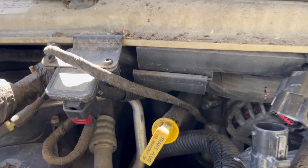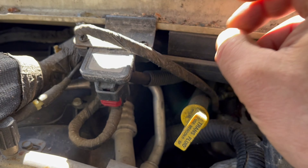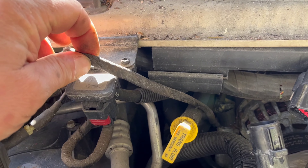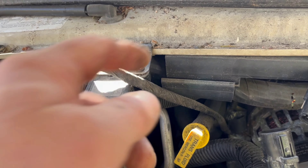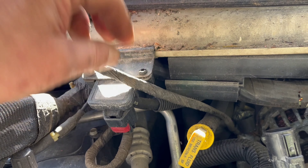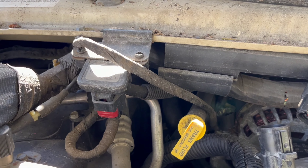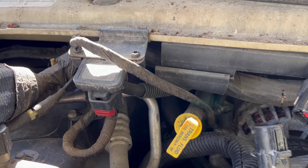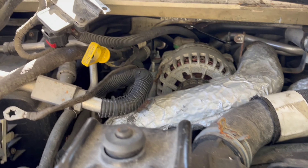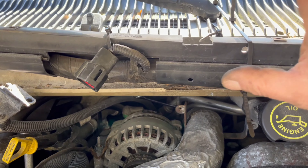Do you guys see what I see? Let me know. This is a problem right here — somebody's been in here because this is a ground and it's supposed to come from underneath and come right up here, not crisscross all the way like this. That's one sign that somebody was in and didn't do the right thing.